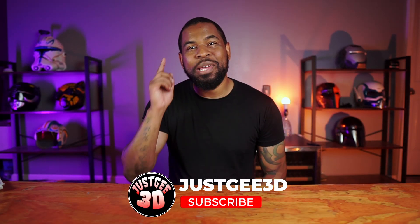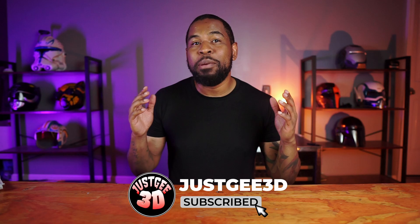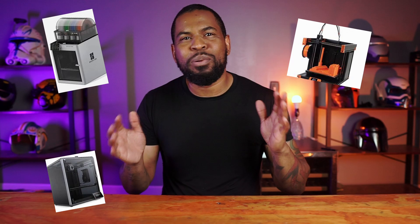What's going on everybody and welcome back to the channel. So today's video is going to be a little bit different. I'm going to be building a helmet with little to no post-processing. How is he going to do that? Well, good thing you asked. With all the advancements we have today with 3D printers, we don't have to do as much post-processing anymore. That means less sanding, less bondo, and even less painting. Now with all that being said, I'm about to show you how.